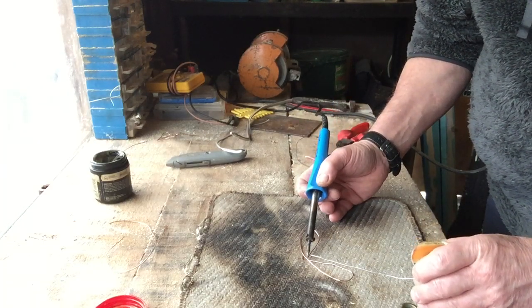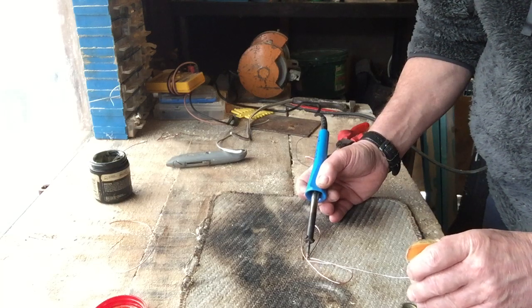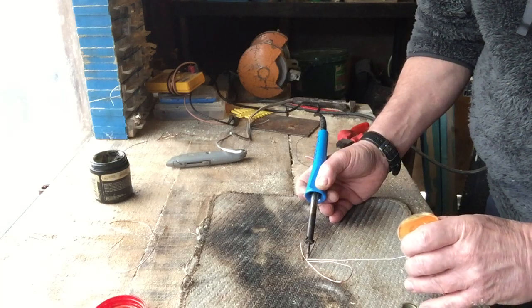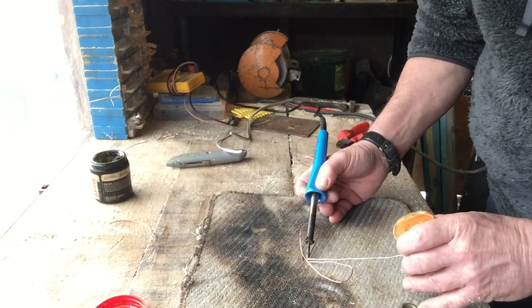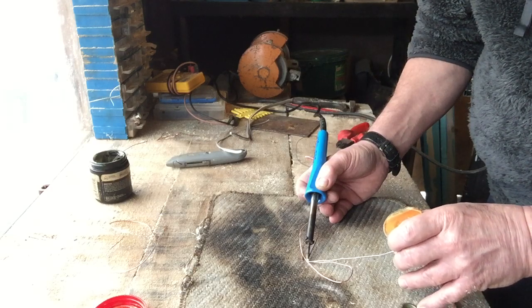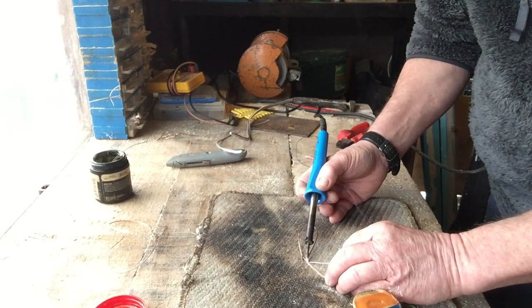Take your soldering iron and warm your copper up. The bigger the piece of copper, the longer it takes to warm — just get it nice and hot. It holds on to its heat a little bit. Then just melt your solder on your soldering iron, and if you're lucky it should flow right down and join the two pieces together.